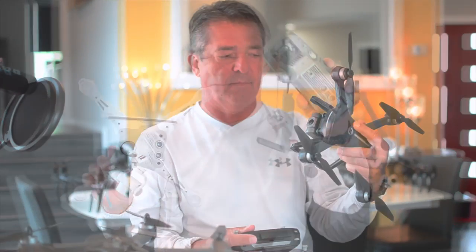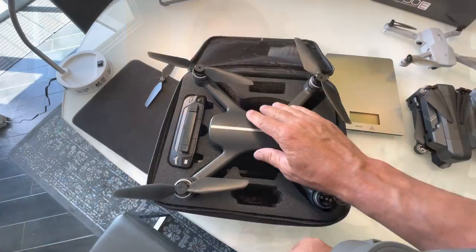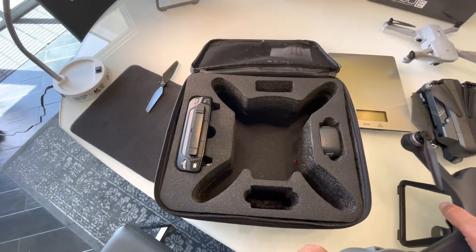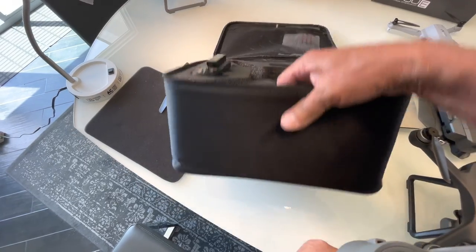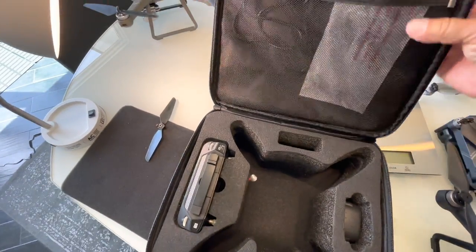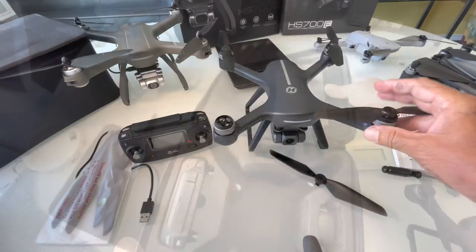Before we fly it, let's go over some of the features. Look at this great case — it does fit in there, but you're going to have to take the props off every time. It holds the drone, two batteries, and the remote, with a compartment for your wires. It's really deep so it looks like you could actually drop it without damaging the drone, and it's got a place for your extra wires and props.